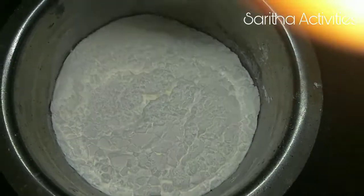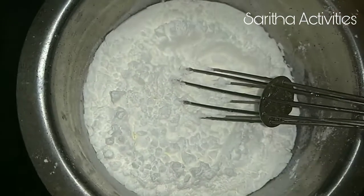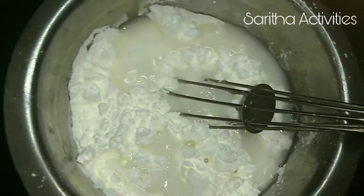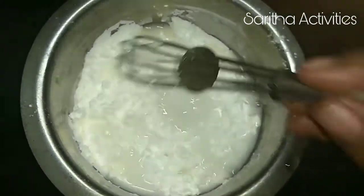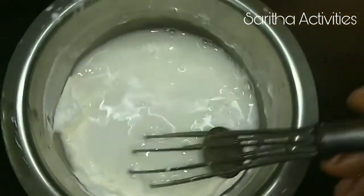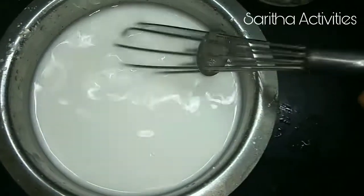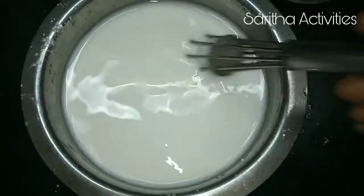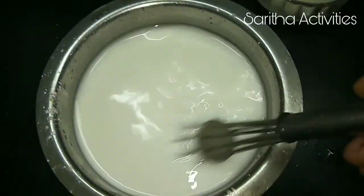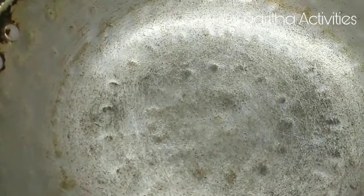First, take 1 cup of corn flour and add 2 cups of water. Mix it well without any lumps. Once the corn flour is mixed well without lumps, we can move on to melt the sugar — heat a pan.